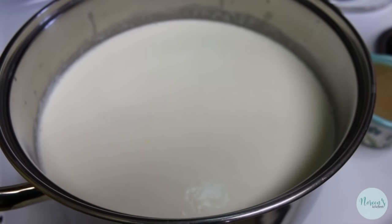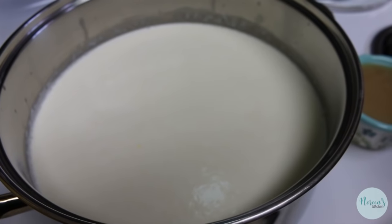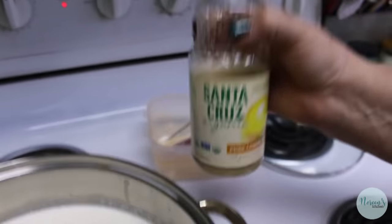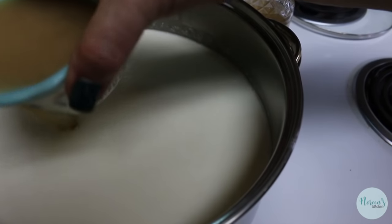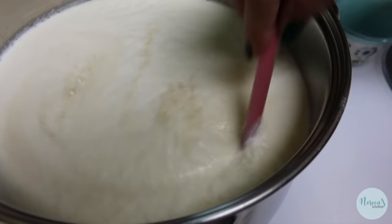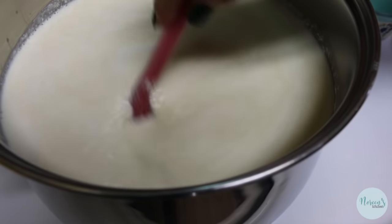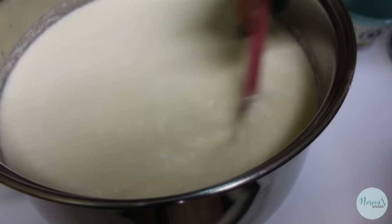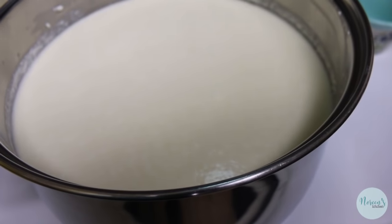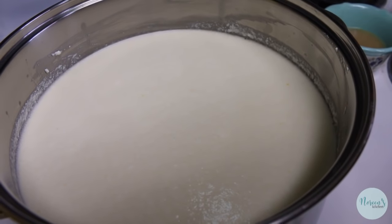So we're going to use an additional acidulator. I previously mentioned apple cider vinegar, but I found I had lemon juice on hand, so we're going to use approximately a cup to start. You're going to use as much as you need to acidulate the cheese. I'm pouring in a cup now — you can already see it's starting to separate and curdle, which is what you want. It's not curdled enough for me yet, so I'm going to add another half a cup.